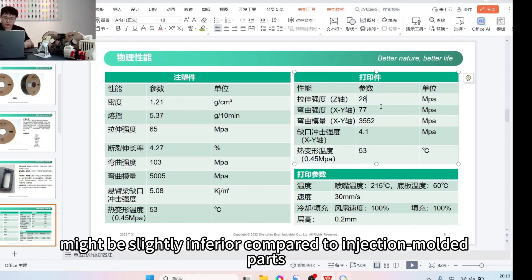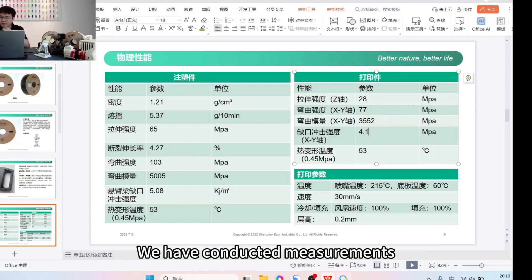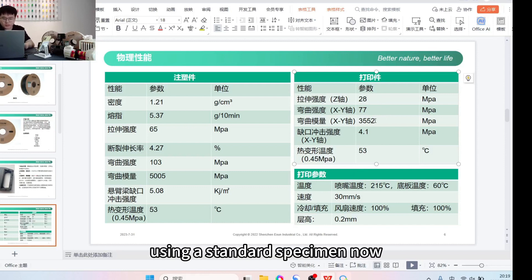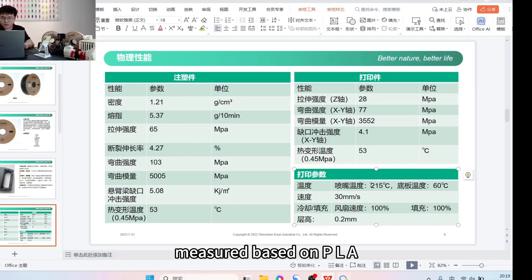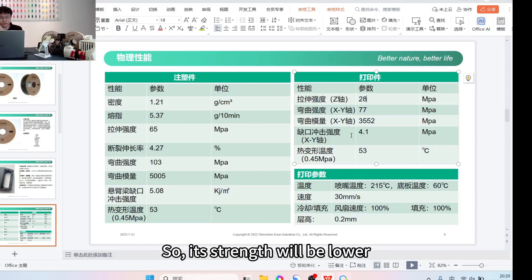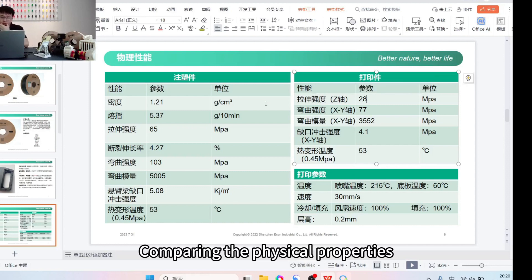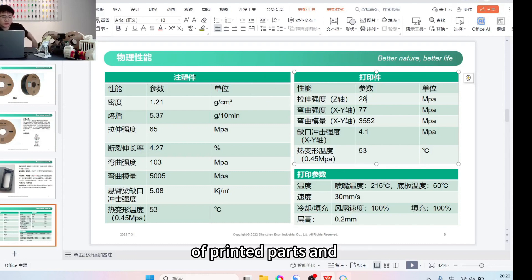The overall performance of printed parts might be slightly inferior compared to injection molded parts. These values are obtained by printing with different parameters — the final measured values also have variations. Measurements used a standard specimen: printed at 215°C nozzle temperature, bed temperature 60°C, speed 30mm/s, fan speed 100%, layer height 0.2mm. If the layer height is adjusted to 0.1mm, tensile strength will certainly improve. With higher temperatures, interlayer bonding is likely to be stronger. These parameters and environmental conditions influence final printed part performance.